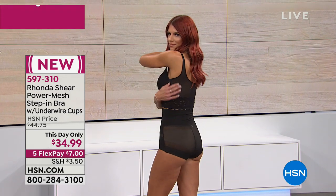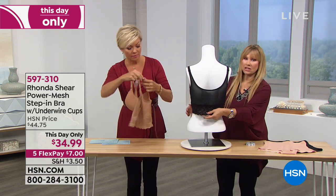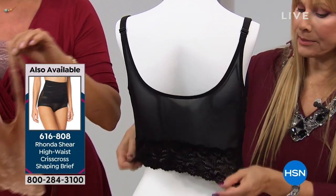The matching briefs are coming up next — the sexiest little shaping high-waist crisscross. You step into this bra; it's like a mini camisole, so it's going to smooth your back. This is a larger bra on the mannequin, but it will smooth your back, and then the lace just anchors it in place.